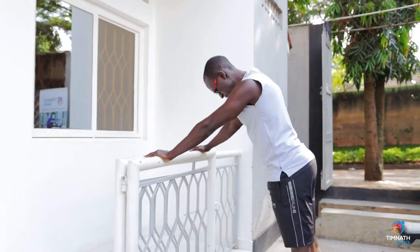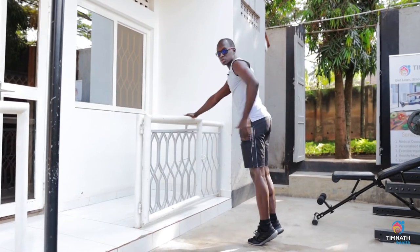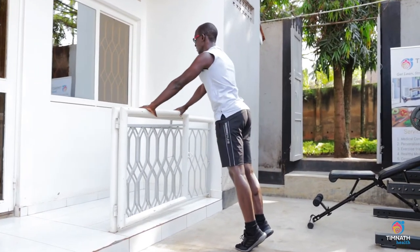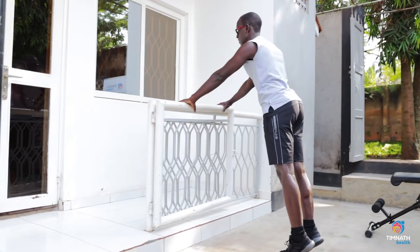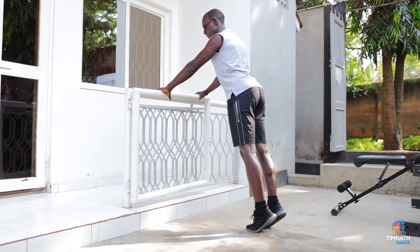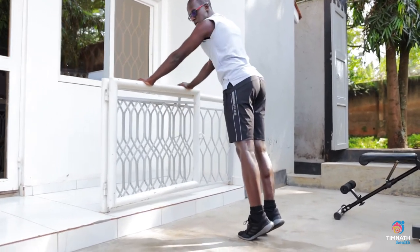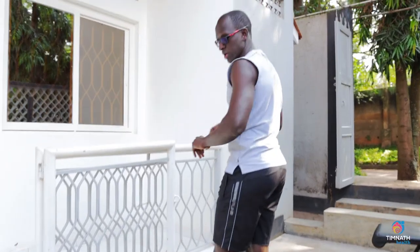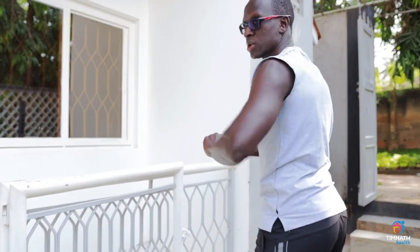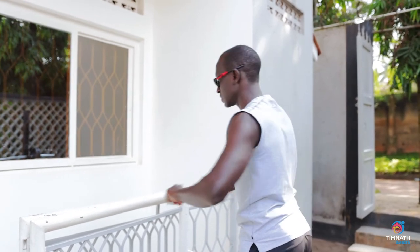Put your feet together, get on your toes, squeeze your calves, your glutes, those abs nice and tight. Don't shrug the shoulders — get those shoulders pushed down, chest out nice and proud. You want your elbows to flare a little bit outward, not too much and not all the way in, just a little bit, about 45 degrees.